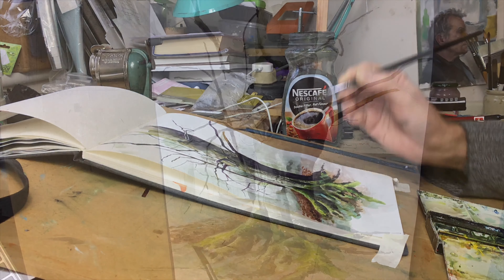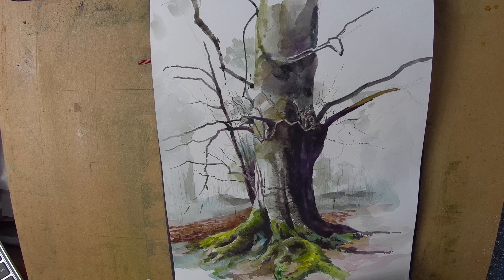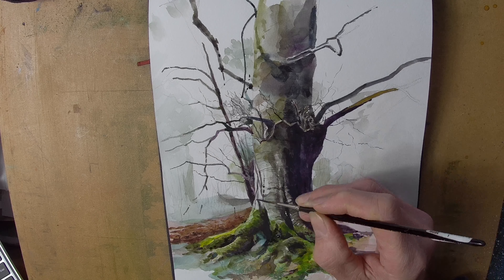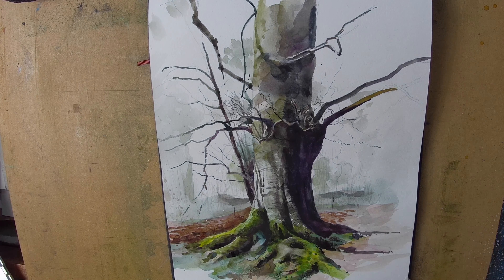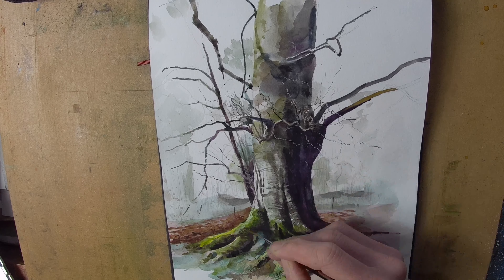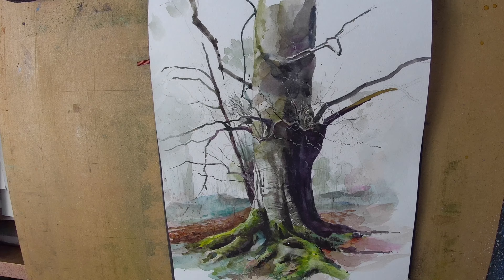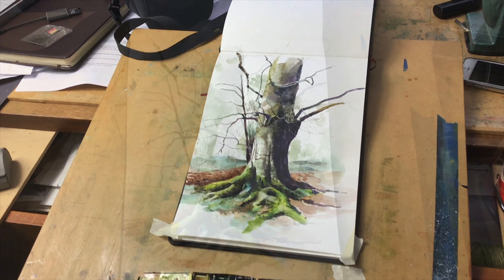I probably worked on this sketch for two to three hours overall, using just three brushes and a fairly limited palette of paints. I'm using a rigger here to do some of the fine lines, and I used a little bit of body color just to pick out a few of the white twiglets coming off some of the bigger branches, just to give it a little bit more light within the dark — because sometimes if you don't do that it can look a bit dead. Just keeping the whole thing fairly free but with a tight centre of focus where the light falls.